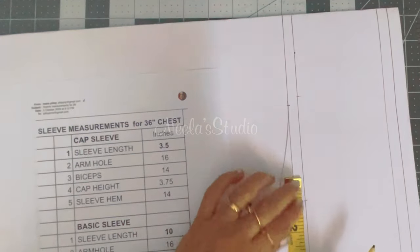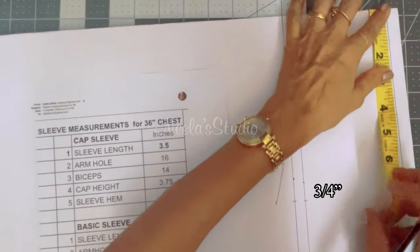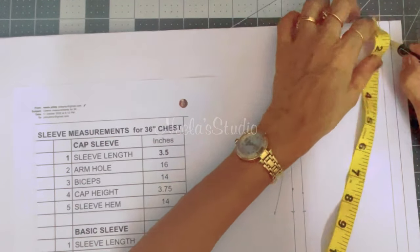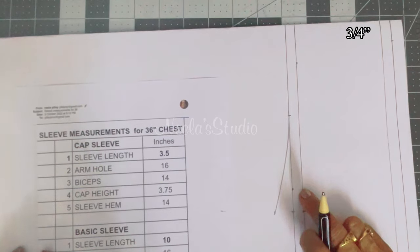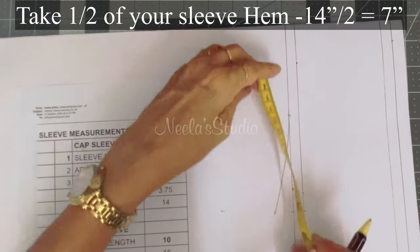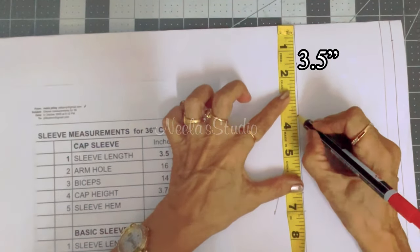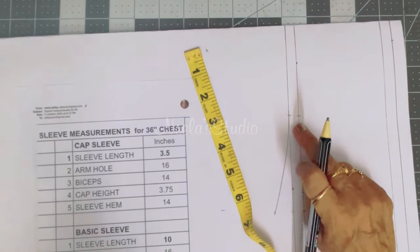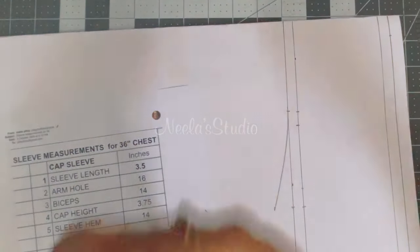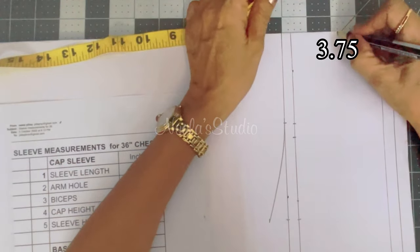Next, take about three-fourths of an inch here and mark. Same way, take another three-fourths of an inch here and mark inside. Then we'll have 2 marked points here. Next, take the measurement — half of 7, which is 3.5, mark here, and take another 5 and mark here. Same way, take the measurement of this length, which comes to 3.75. Take half of 3.75 and mark.